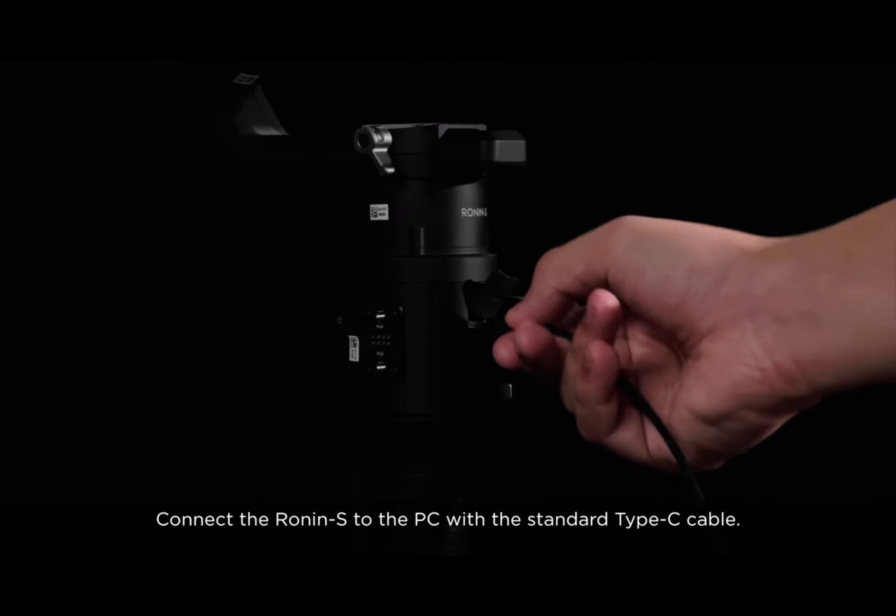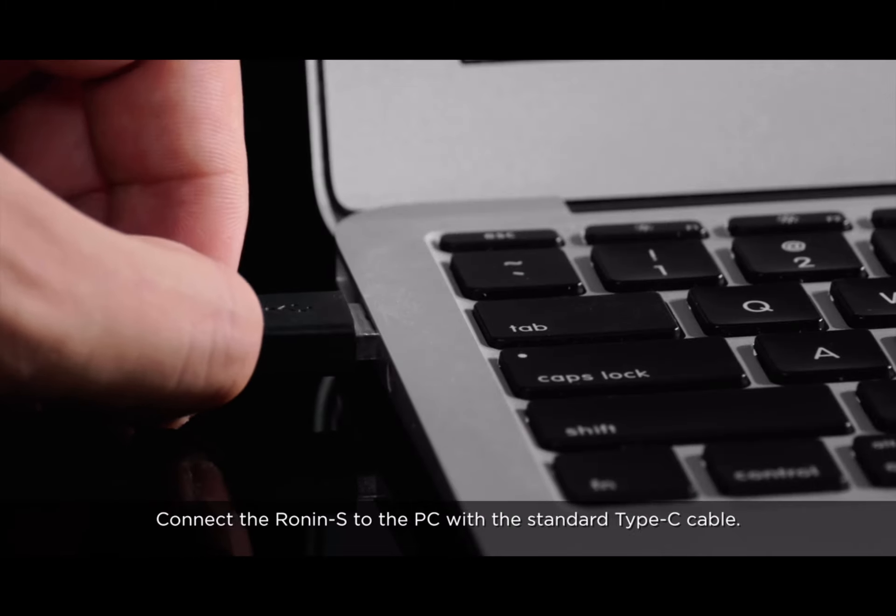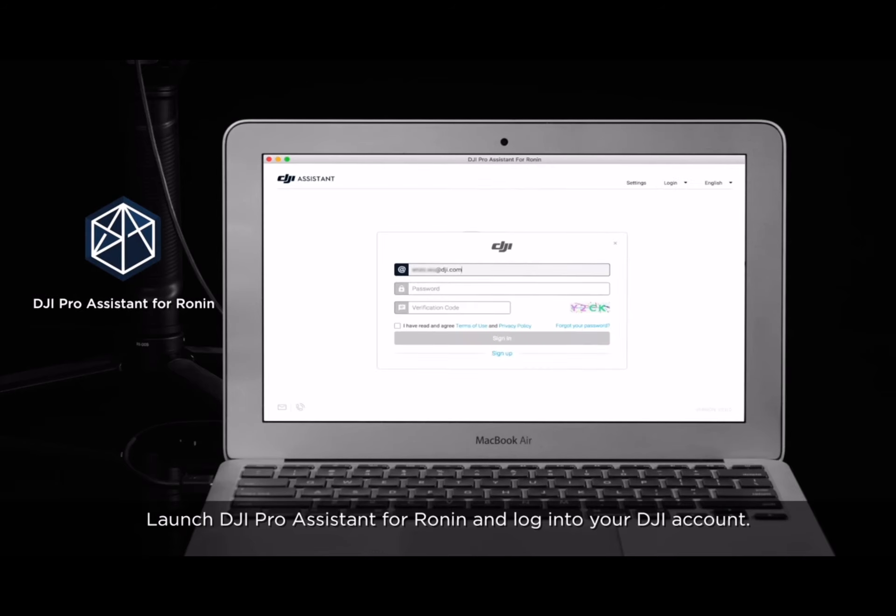Connect the Ronin-S to the PC with the standard Type-C cable. Launch DJI Pro Assistant for Ronin and log into your DJI account.